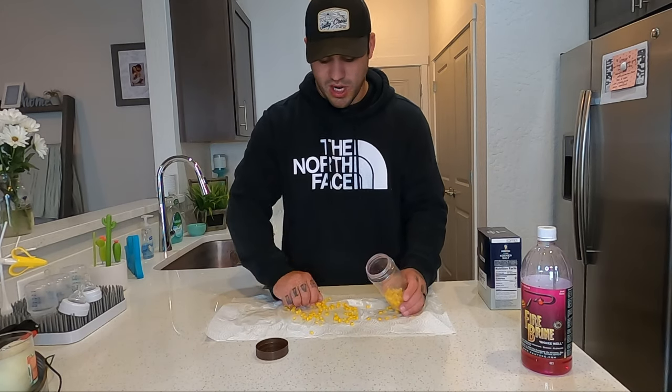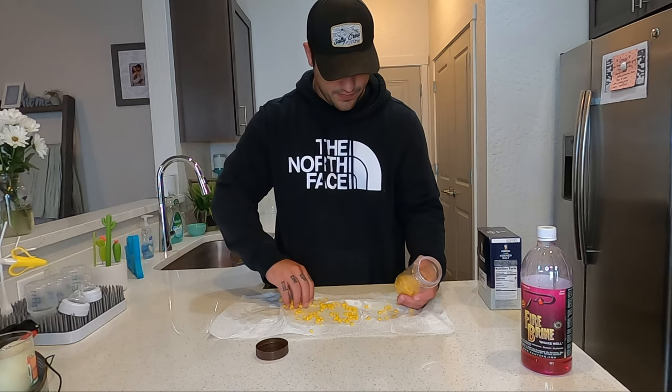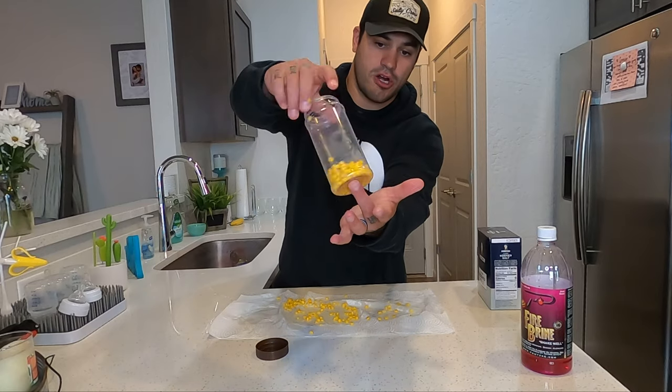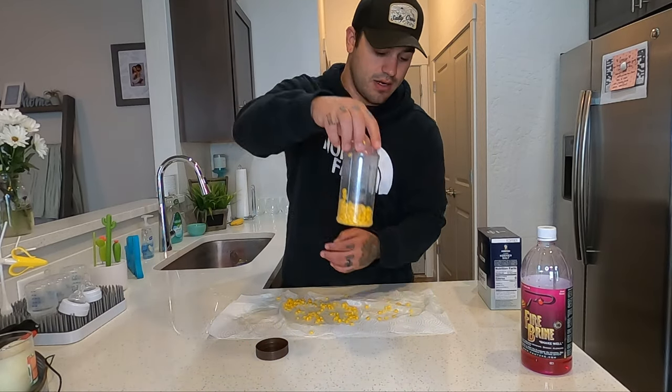Now we're going to grab our container and fill it up. You can use a spoon or your hand. Got our corn — dry, no juice — in the container.